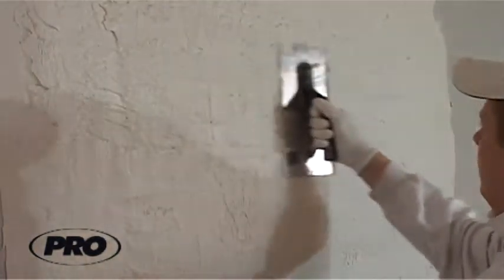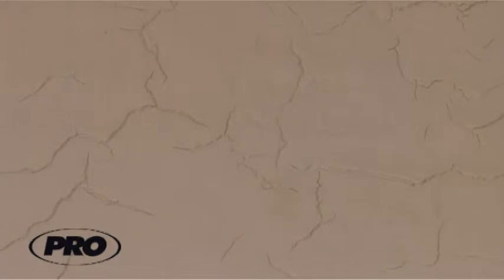The cracking effect depends on the thickness of the filler layer applied. If the filler layer is not thick, there will be many cracks, but they won't be deep. If a thicker layer of filler is applied, the quantity of cracks will be less, but they will be sharper. In order to achieve the effect of deep, sharp and big cracks, the layer of filler applied shall be about 8 mm in thickness.